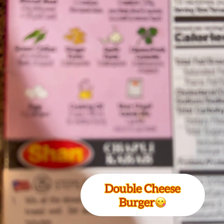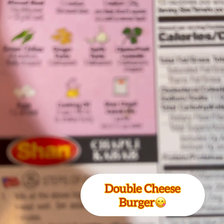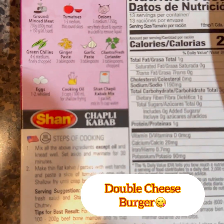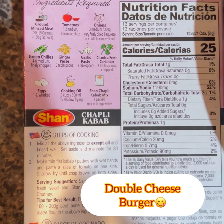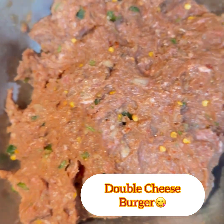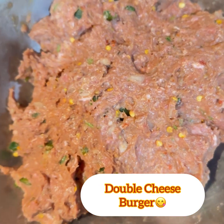We mix all the ingredients in the mixing bowl — the mashuilla. Here I also add bell pepper and more spices.